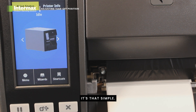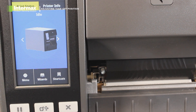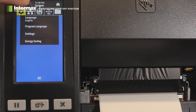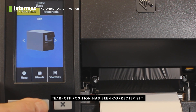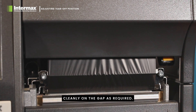It's that simple. Each form feed now should line up exactly on the tear-off and give you a clean tear-off position. Having made the adjustment to the required tear-off position, simply exit the menu, and doing a line feed should show that your tear-off position has been correctly set. Labels tear exactly cleanly on the gap as required.